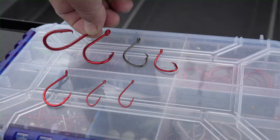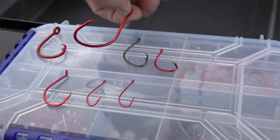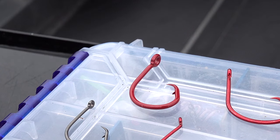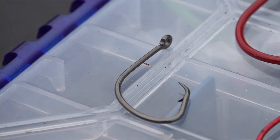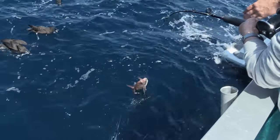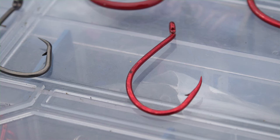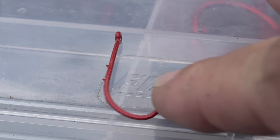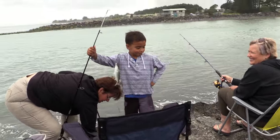Hook selection is important when setting up a paternoster rig. Make sure the hooks are suitable for your style of fishing. In deep water for large fish, use a heavy duty thick gauge hook like the Wasabi half hook. As you scale down your tackle, you can go to lighter hooks such as the KL series or KLTS. In most situations a circle hook is the best choice. J hooks or suicide hooks are good for strike fishing in shallow water. Bait holder hooks are particularly good for smaller species like whiting and flathead when using small baits that are easily torn off.